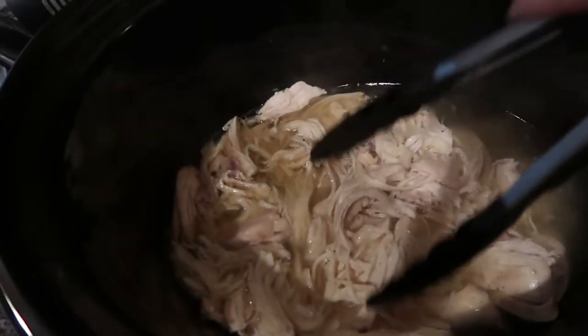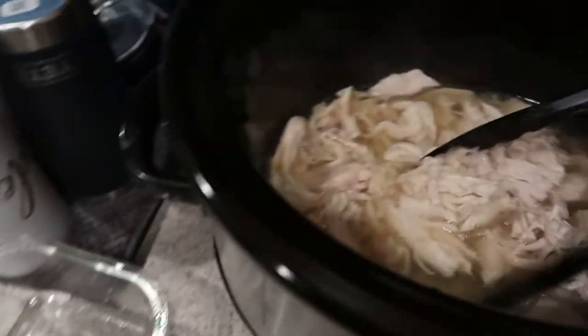I wanted to show y'all what the chicken looks like - it shredded up all good. You just want to put it in a container, refrigerate it, and then you can use it during the week.